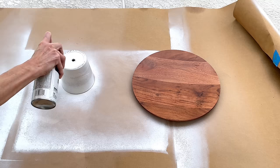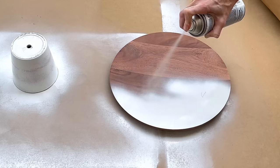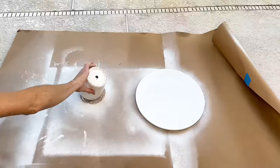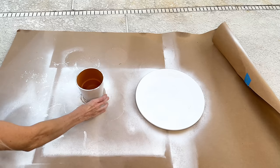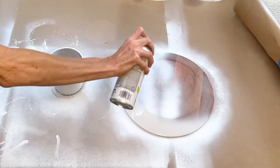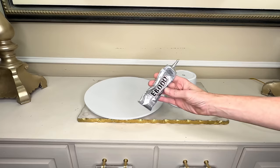I spray painted the top and sides of both the terracotta pot and the wood charger. Once well coated, I let them dry for two hours, then flipped everything over to do the opposite sides — the inside of the pot and the underside of the charger. Once completely coated I let them dry for another hour. Then I added E6000 to the terracotta pot and placed the wood charger in the center. Let them dry overnight.